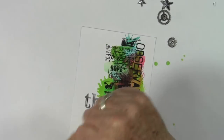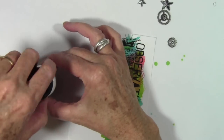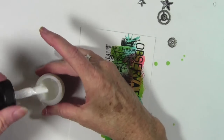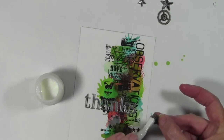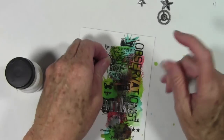Next I'm ready to add some embellishments and I'll be using Multimedium as my glue. You can use glossy accents as well, but I like Multimedium better because it leaves a matte finish rather than a really glossy finish. I'm just going to clean off the little brush and add a little dab of glue to the back of my embellishments and place them right onto my card.